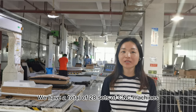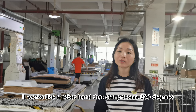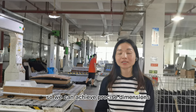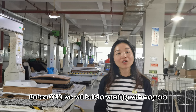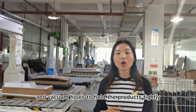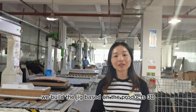We have a total of 28 offset CNC machines, including 16 sets of 5-axis CNC. The charging size carries 5 meters. It works like a robot head that can process 360 degrees, so we can achieve precise dimensions.